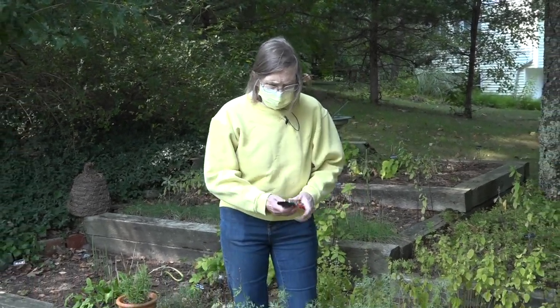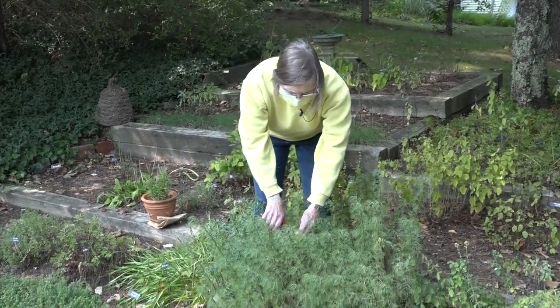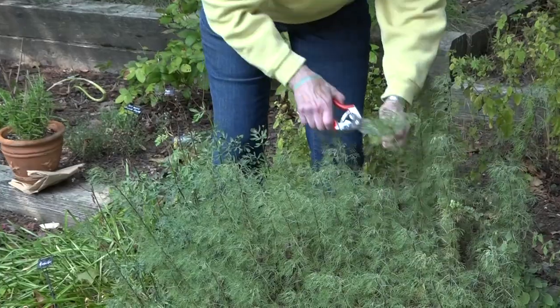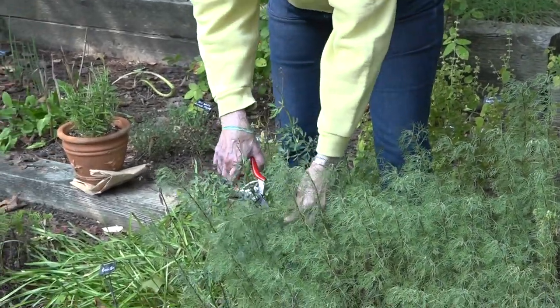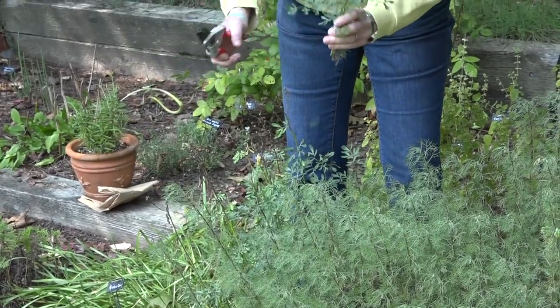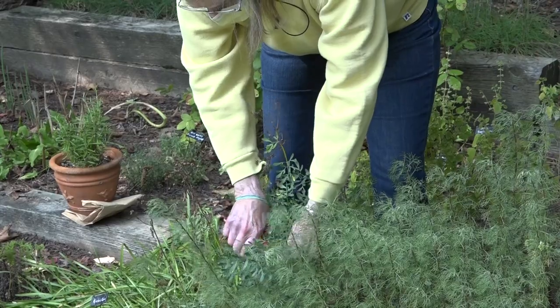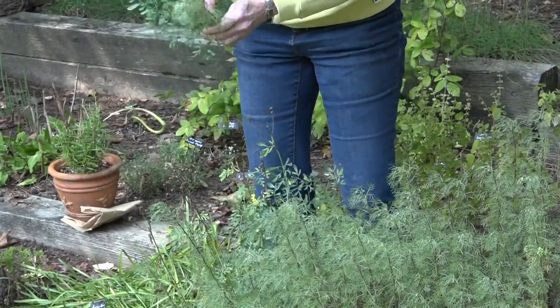One of the things I can do is pick some of the non-edible herbs. This is a southernwood. And then I have rue right here. Rue is a plant that if you have allergy problems, you might want to wear gloves when you pick it, because the sap from it can cause some skin irritation, burning.